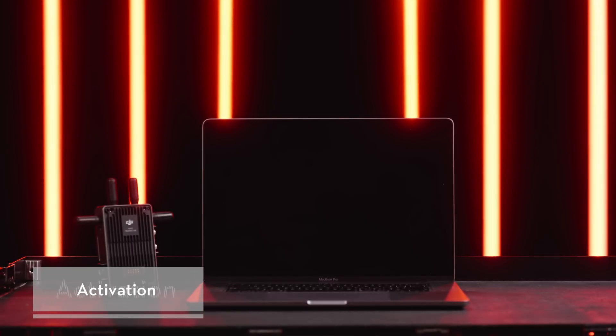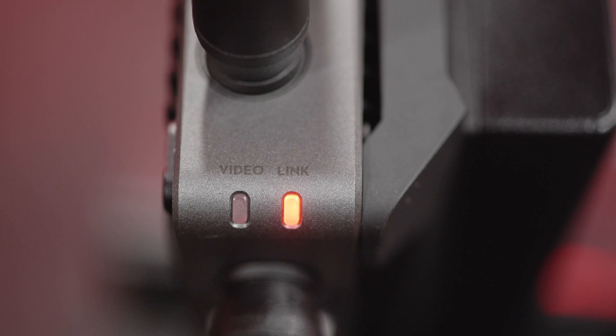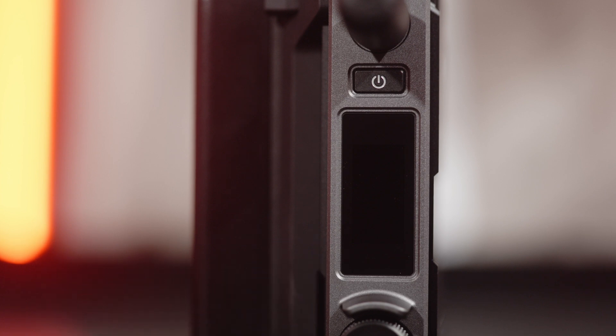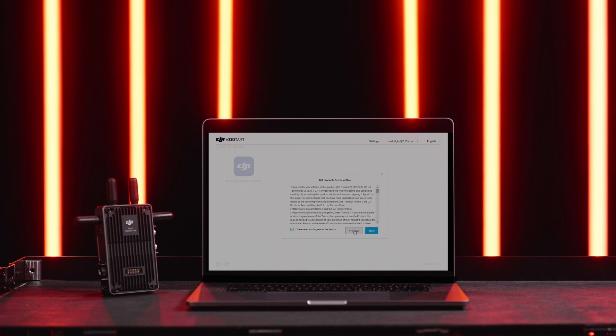Activation – Before using for the first time, connect to a computer for activation. Press the power button once. When both the status indicators and the screen are on, the equipment is powered on. For your first use, select the system language. Connect the video transmitter to a computer using a USB-C cable. Launch DJI Assistant 2 Ronin series and log in with your DJI account. Select the device and follow the instructions to activate.